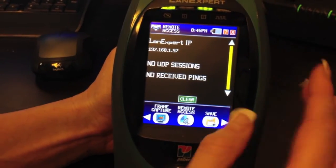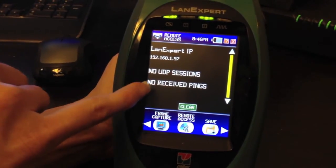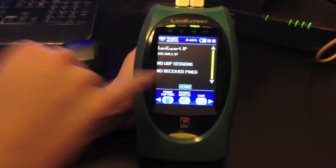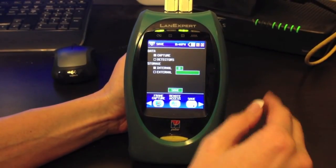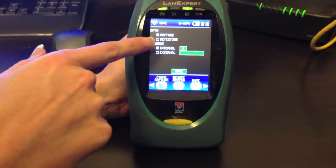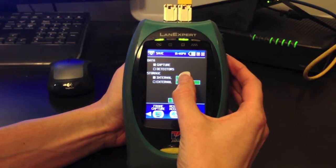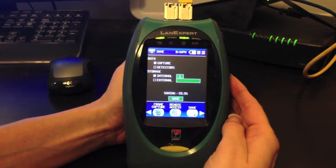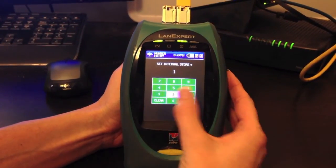Coming to Remote Access, it shows you the LANXpert IP address and any UDP sessions, which is our LANXpert console application, or received pings. When you save to the USB drive or from the network, you can save as Capture — which is the frame capture — or Detector mode. You can do an internal save for capture mode and also an internal save for detector mode.